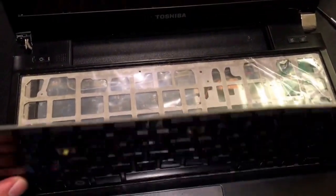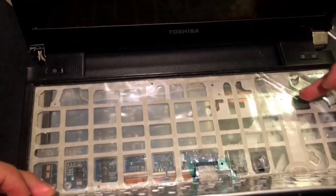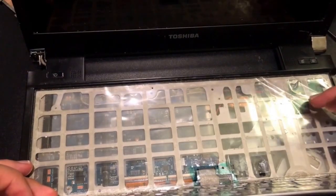Another thing to note is when you are flipping up or separating the keyboard, there will be a plastic insulator. You want to leave that insulating plastic on the actual laptop.